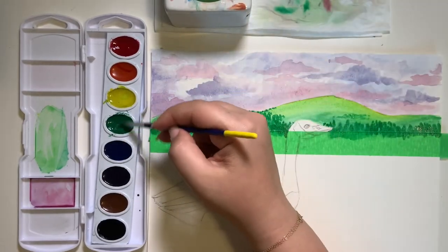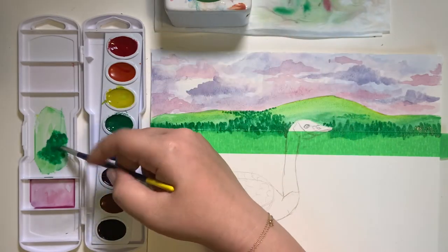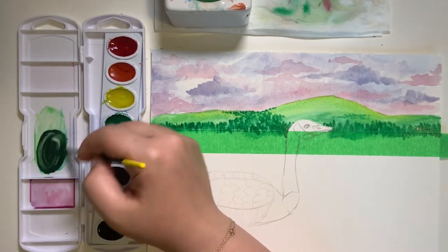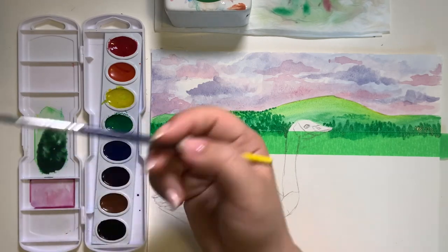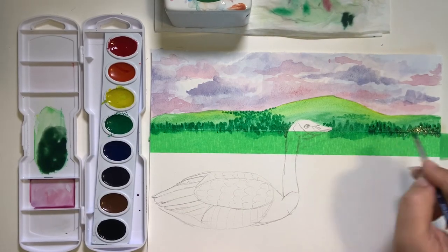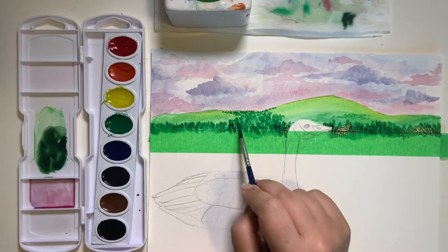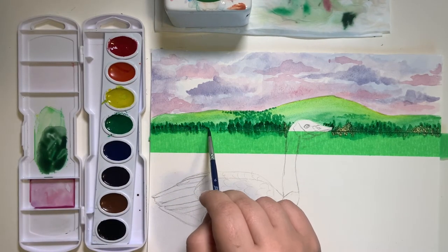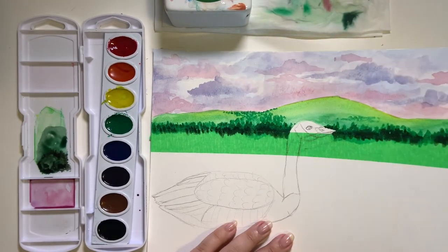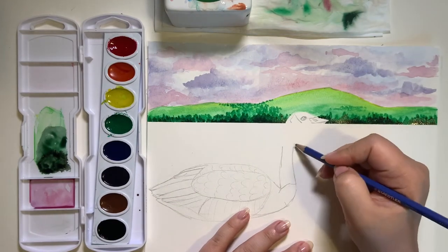Now we're going to make a dark green, so we'll take some green, put it in our lid, rinse our brush, take some black — just a little bit — and mix it with the green. This will make a nice dark green. Dry the brush, and using the same dabbing step we're going to make little trees. Once you're finished, we can take off the tape and fill in any missing areas.